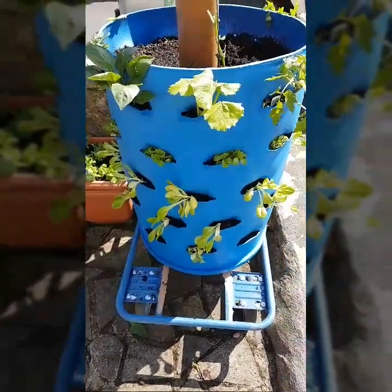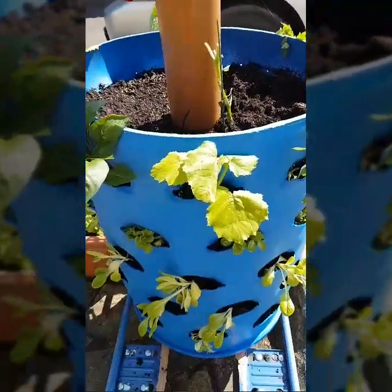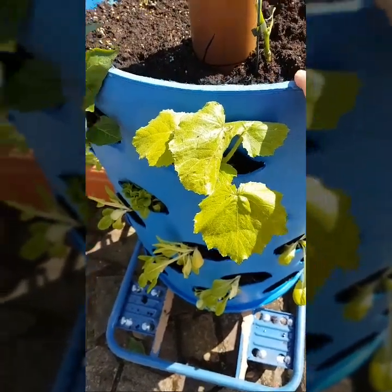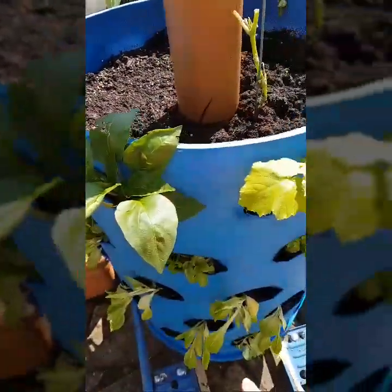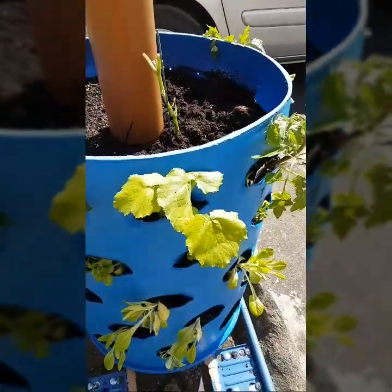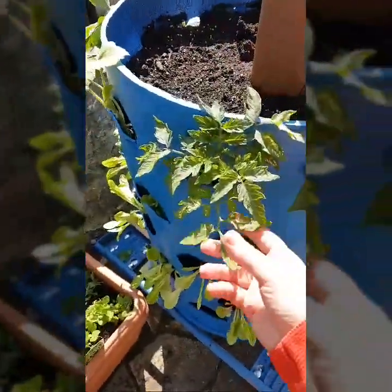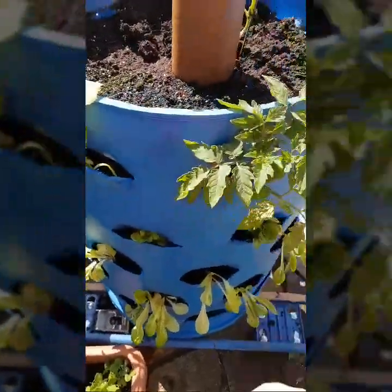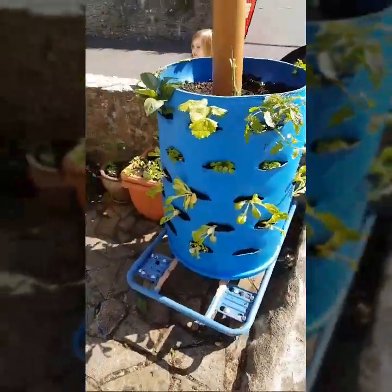We worked out that all the materials cost us £27. You can buy a proper one of these for something like £300, so this is pretty good. It fits 50 plants — five in the top and 45 pockets all around. Really chuffed to bits with it. Can't wait to update you later on how it's doing — there you go, one DIY planter!